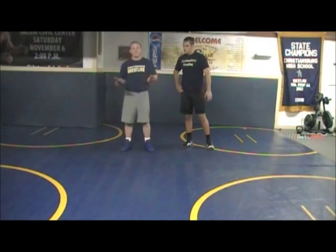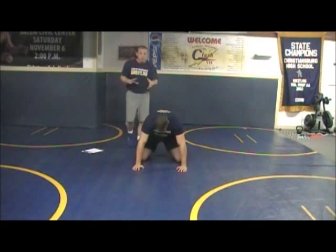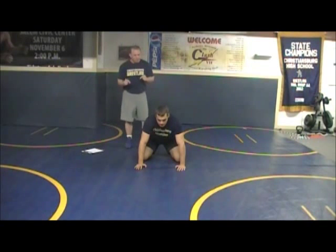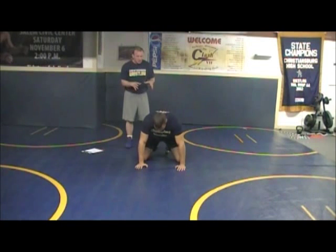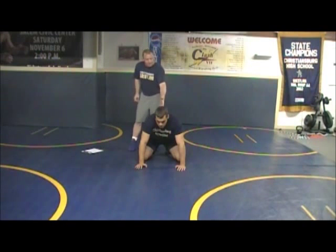Starting off, I want to talk about some philosophies. Off the whistle, I'm going to show you some things we do off the whistle that feed into what we do in the top position. If you know you're going to wrestle a Granby wrestler or a team that works the Granby, you have to give your wrestlers a game plan on the whistle. If they start off with no game plan, this guy has spent countless hours working the Granby system from the bottom position.